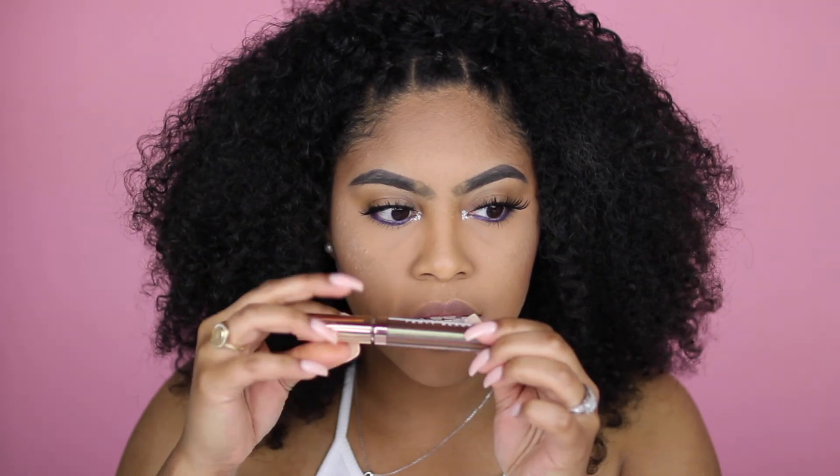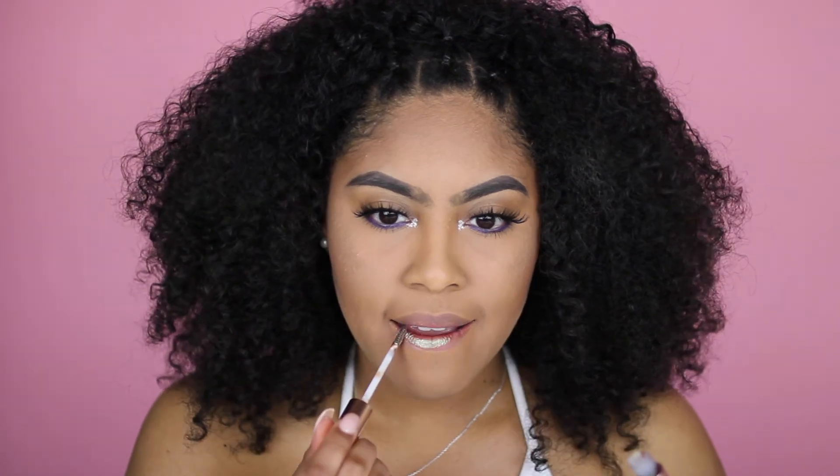Next I'm going to try the color Snake Skin, which looks like a dark green — but we'll see. This is pretty. I like this one — Snake Skin.